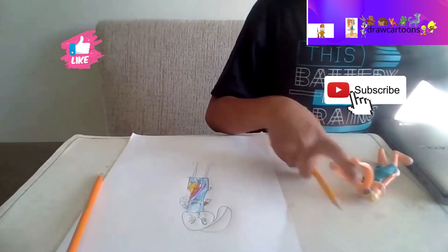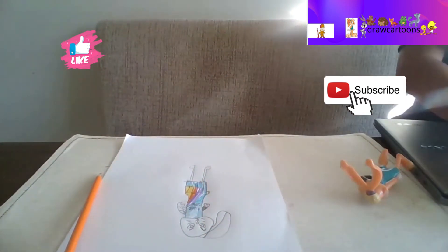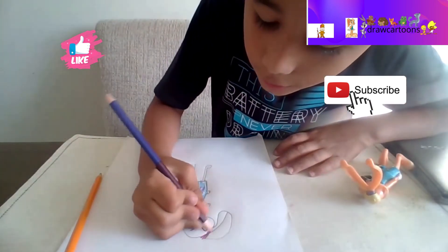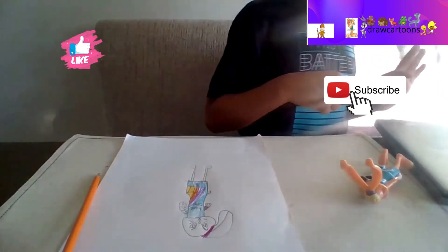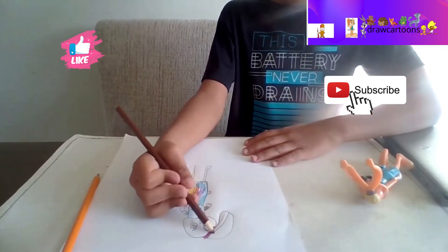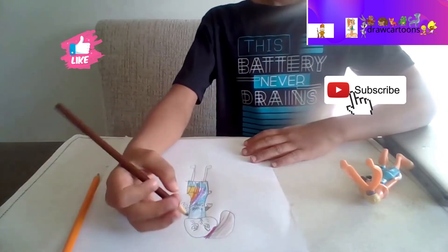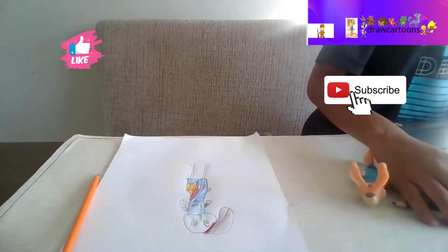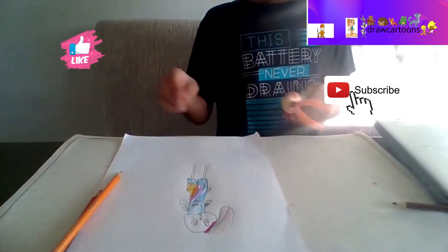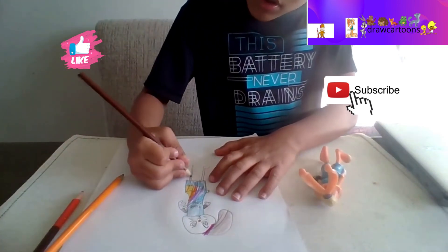I forgot to make a hair tie on her hair. I do not have purple - wait, I do, I just used it. There we go. Now we're just gonna color in a little bit brownish. Now we're gonna color in the nose red - this orange is reddish. Now we're just gonna color in her arm, and now we're gonna do her feet.